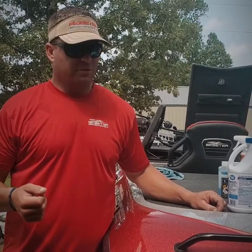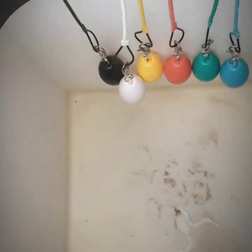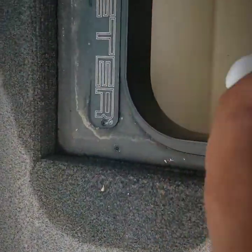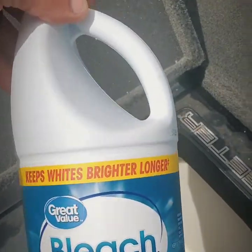I'm gonna show you a couple of steps and the end product. You can see the bottom of my live wells are pretty dirty — kind of embarrassed about that — but we're about to take care of it. So we're gonna take this Lysol, spray it in there, get it on the edges. The live wells are clean now.